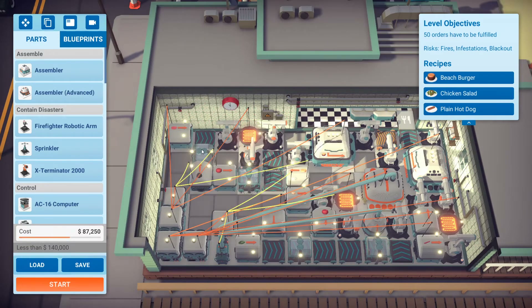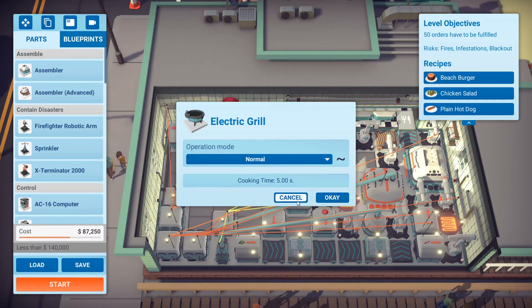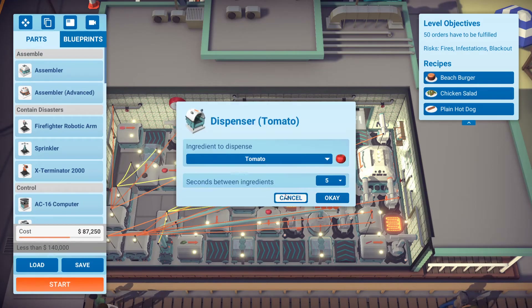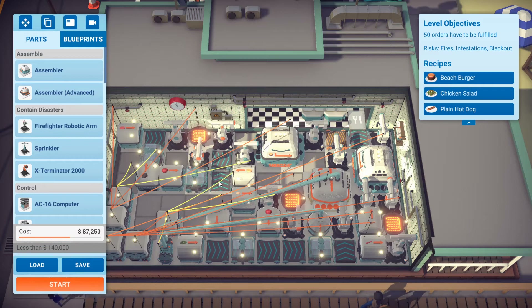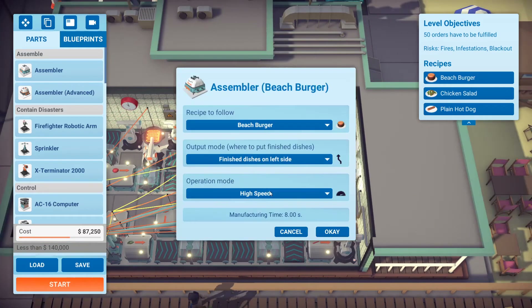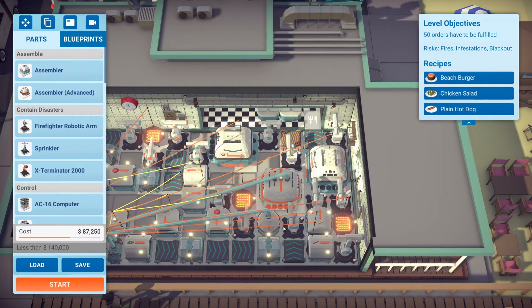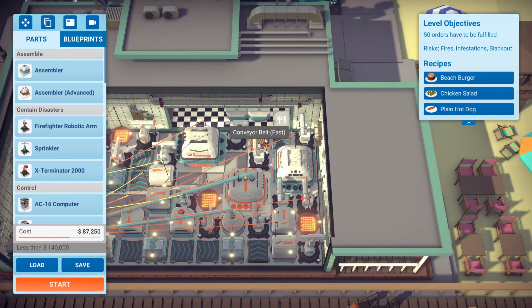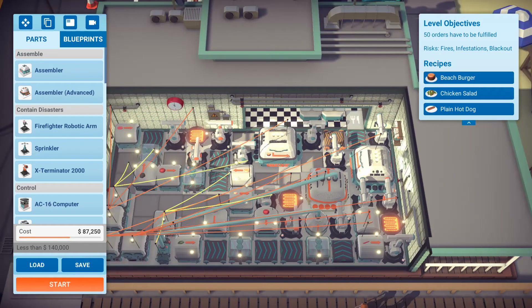Now let's get to the beach burger. We got a regular dispenser set at five seconds. We got a mushroom here being shredded, gets loaded onto the grill which is set to normal — this is important. The beach burger has to be fast enough, so do not set this to power saving mode. The smart arm picks up the grilled mushrooms and grilled patties. The tomato gets sliced in five seconds, we got a bun coming out, and it gets loaded into the assembler which is set to high speed — that's important. Then it gets dropped off onto the conveyor belt fast — also important.